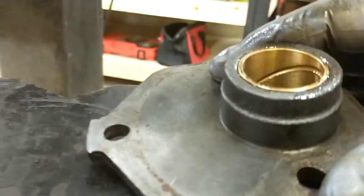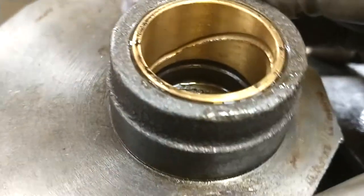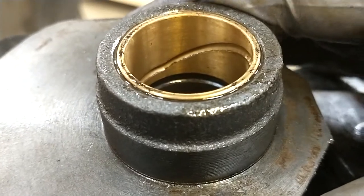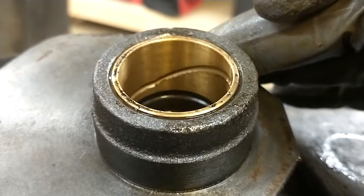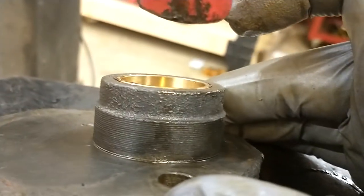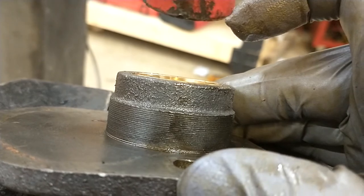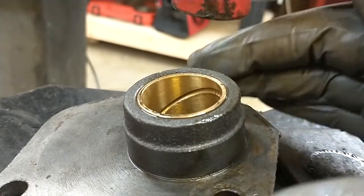Looks good, and you can see down there where the land is — you get a little gap there for the jaw puller to get on. And that looks pretty good. We have to go a little bit more. Yep, that's about it.